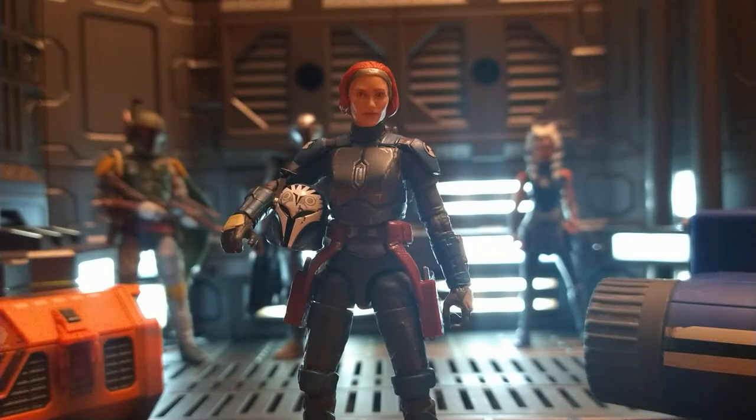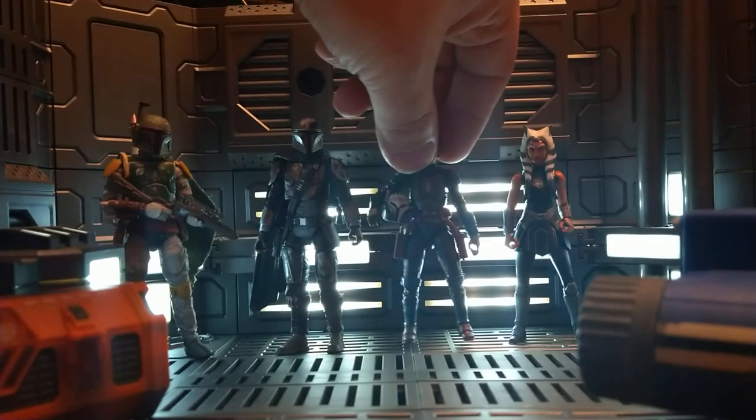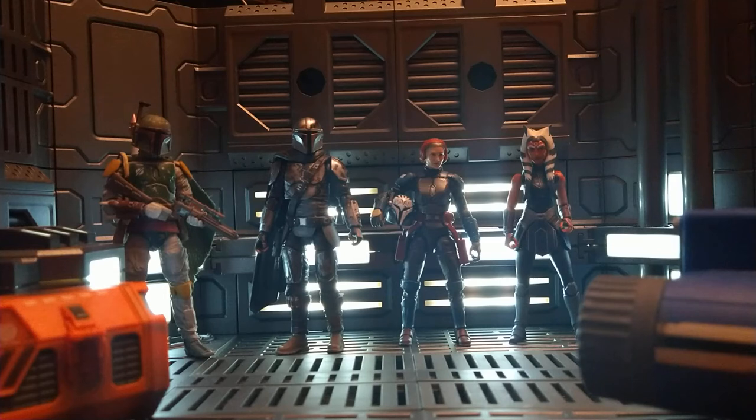Sorry for the lighting in here — I'm in my son's room today so it's not the best. But we will compare her next to Ahsoka, Din, and Boba.